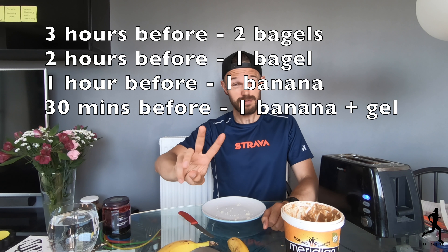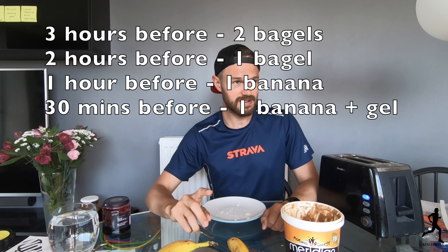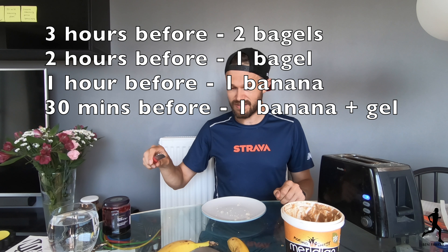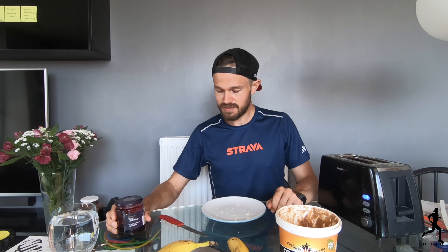Then to add on to that I've got the peanut butter — get this off Amazon. I'll be having one bagel about three hours before the race starts. Luckily some UK races start quite late — London Marathon is 10 o'clock, so I'll be having two bagels at seven o'clock with three hours to go, then another bagel at eight o'clock with two hours before the race. Probably three in total — you get some good energy from the nuts, and then a bit of sweetness and a sugary hit from the jam as well.